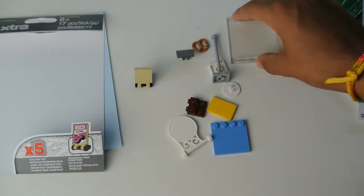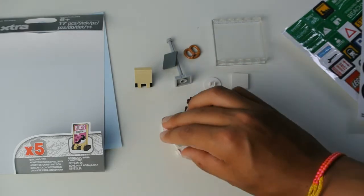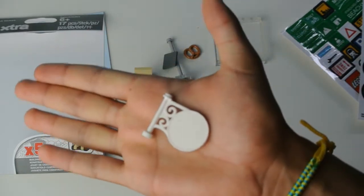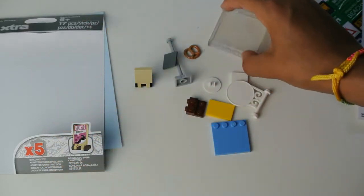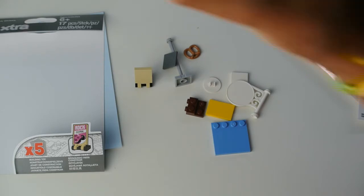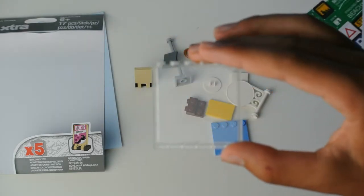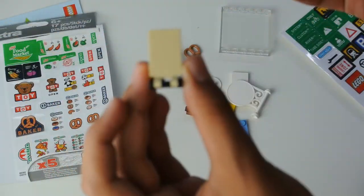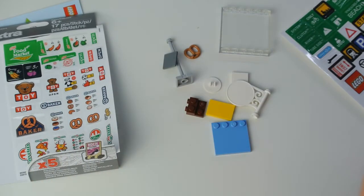Now I'm going to go into the pieces included with the set. To start off, it comes with a very useful sign that can go sideways on any building — I feel like this would be useful for modulars. Another piece I found really useful was a large glass piece. After that, I decided to build the sign and used a sports sticker on it, though it wasn't coming in too clearly so I apologize if you can't really see it.